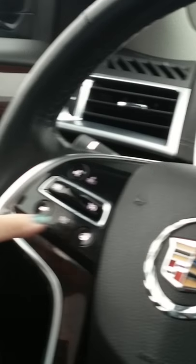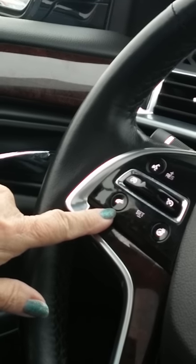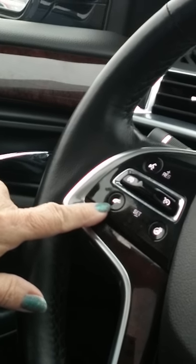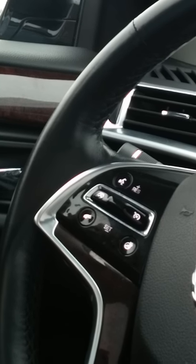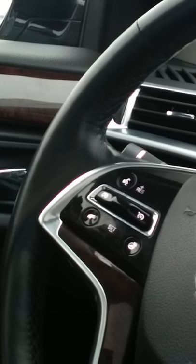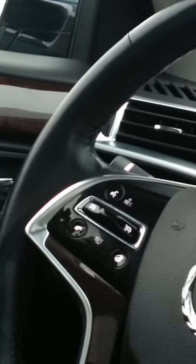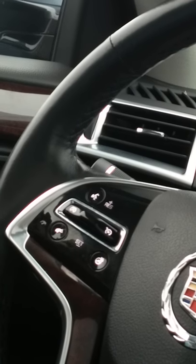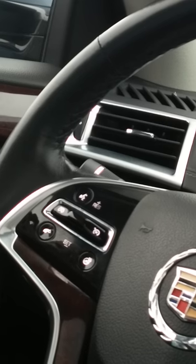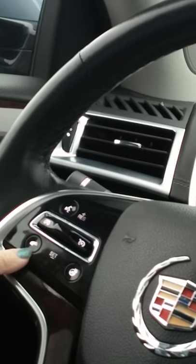The X on the cruise control cancels just the speed — cruise control is still ready and active. So if you're on a 65 mph road with cruise on and you enter a 45 mph zone, cancel the speed. Then when you're back on a county road you can reset cruise at a different speed.